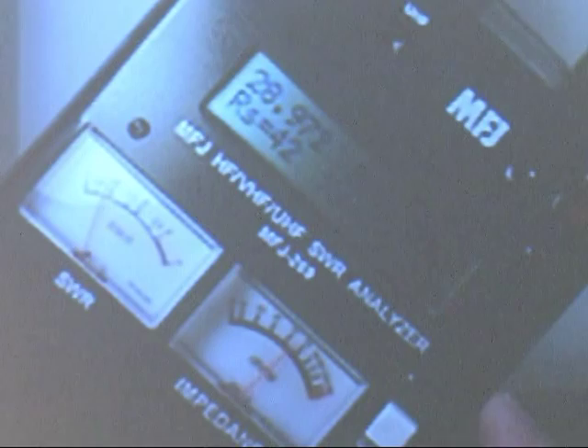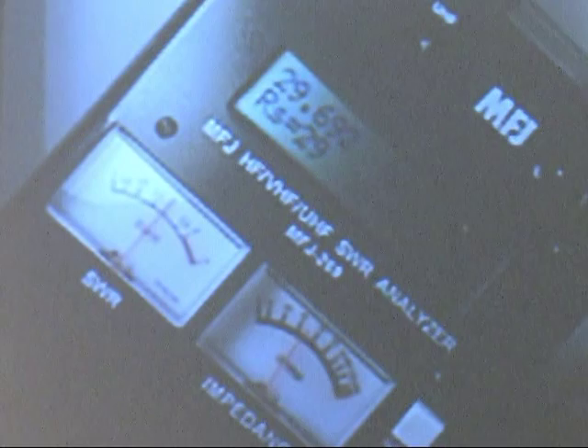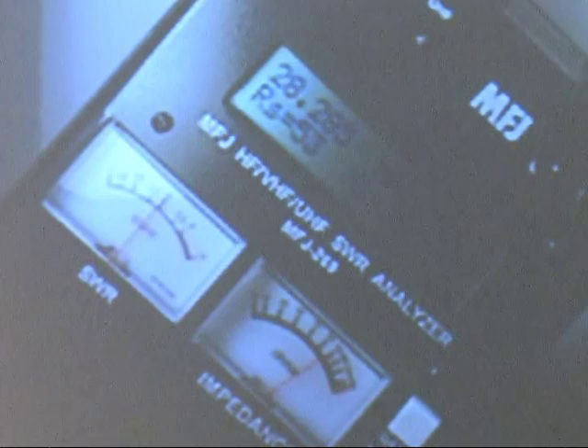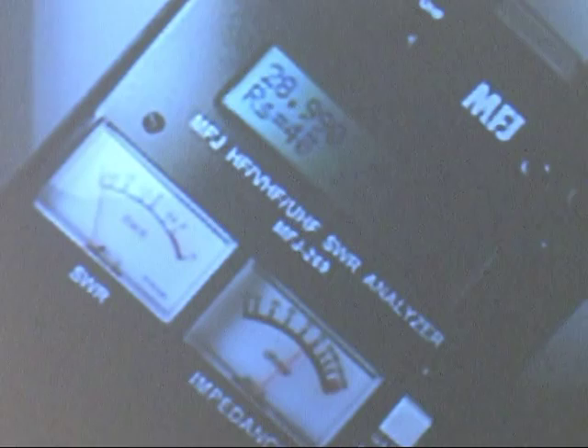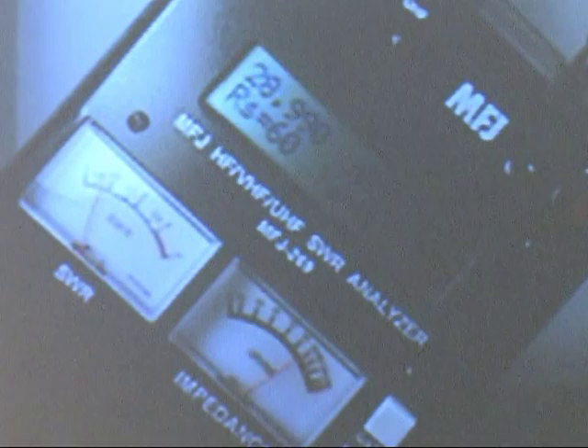The other thing I wanted to show you: you can increase the frequency until you get up to a 2:1 SWR. Let's see — at 28.972 MHz the SWR is 2:1, that's about 600–700 kHz on one side. Then go down in frequency until the SWR goes back up — 28.295 MHz. That gives you an idea of the bandwidth you're able to operate on before your transmitter starts to fold back and reduce power. You can check the center frequency, the frequency at the lowest SWR, and get the 2:1 SWR points for the bandwidth.